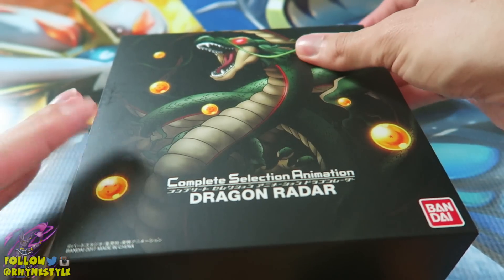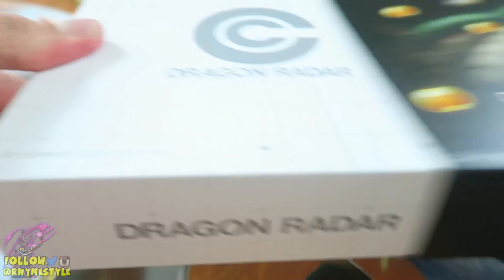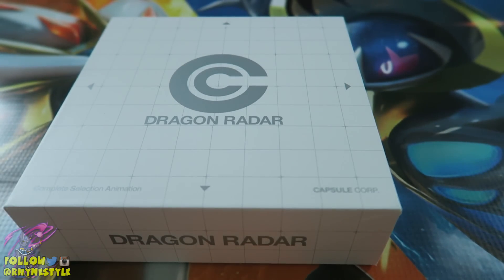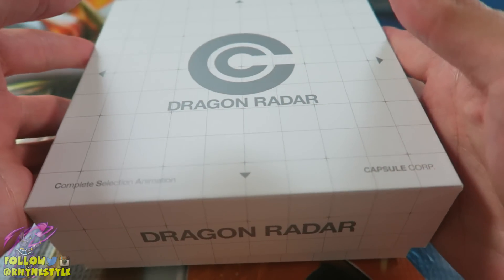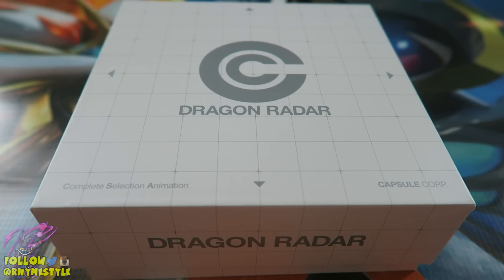Basically this is Bandai Japan releasing their version of the Dragon Radar, which obviously everyone knows if you're watching Dragon Ball. So let's go ahead and pop it open and see if it's worth the money. First and foremost, I did get this from Samurai Buyer for around a hundred and twenty bucks. I believe that's what they sell for — it's a lot of money. Is it worth it? I guess we'll find out.